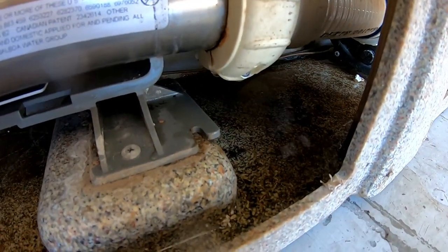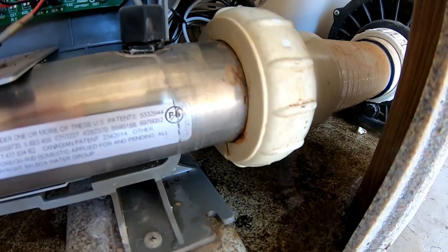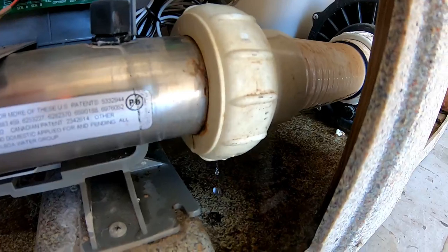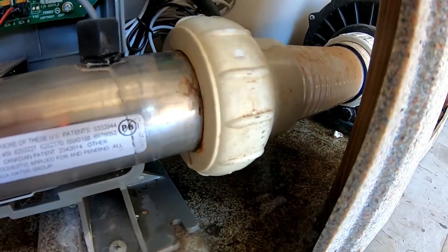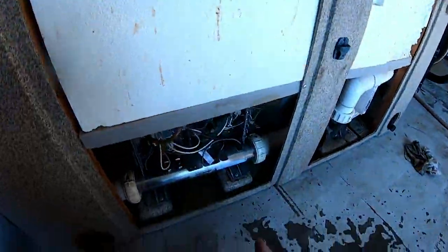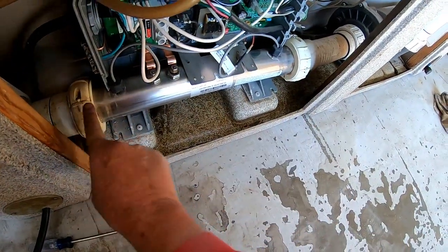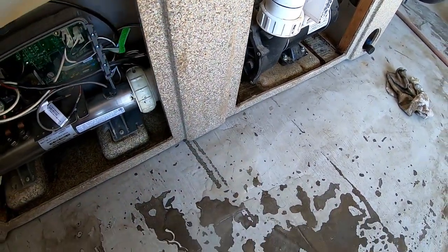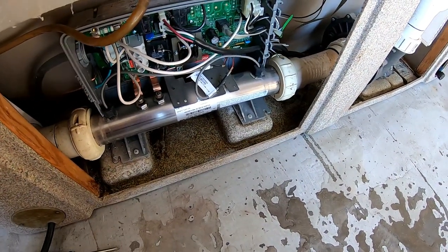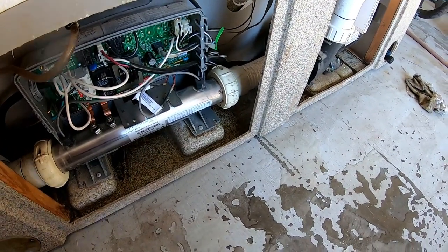I got the leak slowed down but it looks like I'm going to have to pull the heater tube out, clean everything up, and put a couple of new gaskets in there. I had to empty the tub. What I need to do is disconnect this union and this union, put new o-rings in both of them, and probably put one at the pump also. I just couldn't get it to stop leaking by tightening it, so I'll take it all apart, clean it up, put some new gasket sealer in there, and seal it back up.